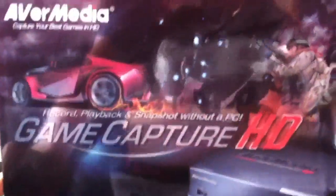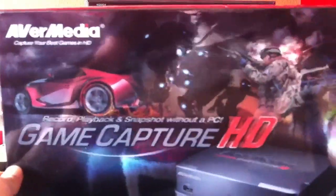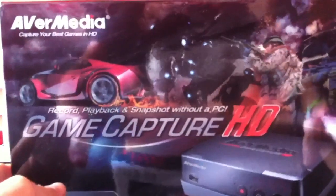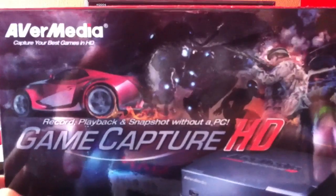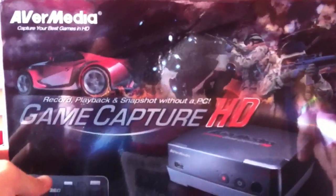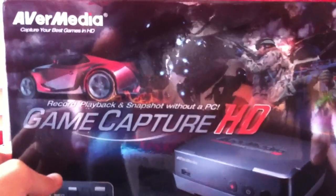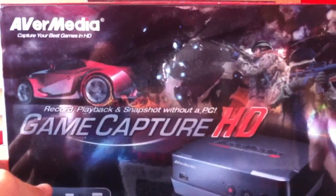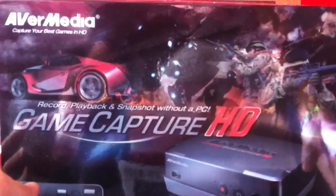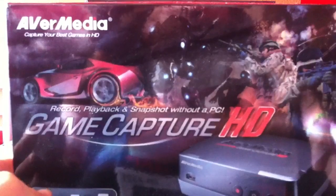You can see the box of it here. I bought this about a month ago online — it costs between £100 and £150, so around $150 for US people. For those who don't know, it is a capture card similar to the HD PVR, except it's got some features which the HD PVR lacks, and in my opinion makes this the better capture card to buy if you're looking to buy one.